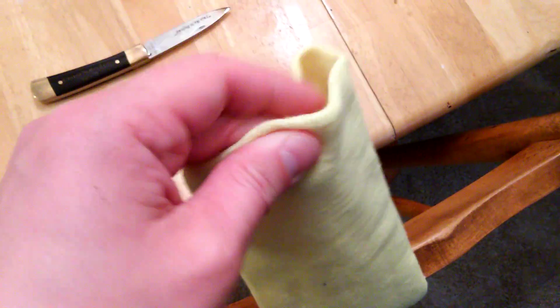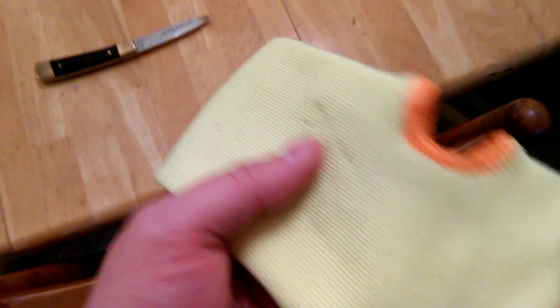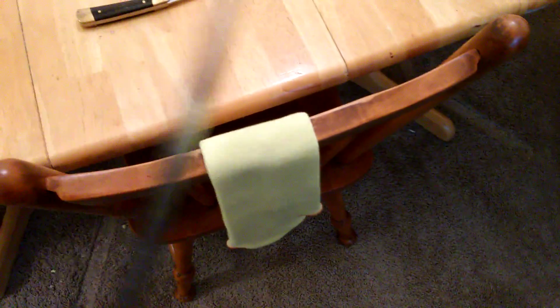This is two-ply — it's basically one tube that's been folded onto itself and then stitched at the end, so it's two-ply. I wanted to test it out further and see how it holds up against something with a little more leverage.